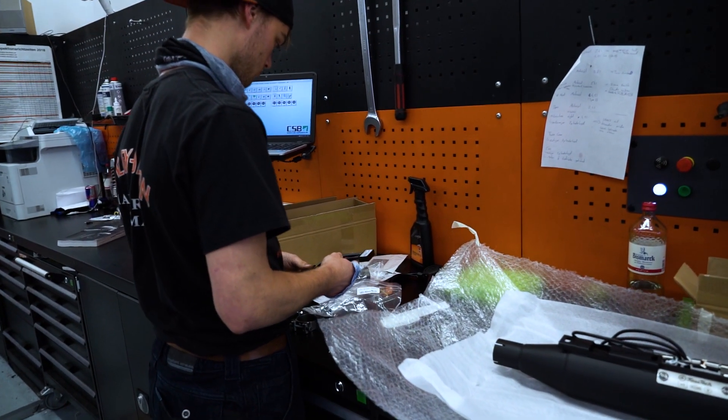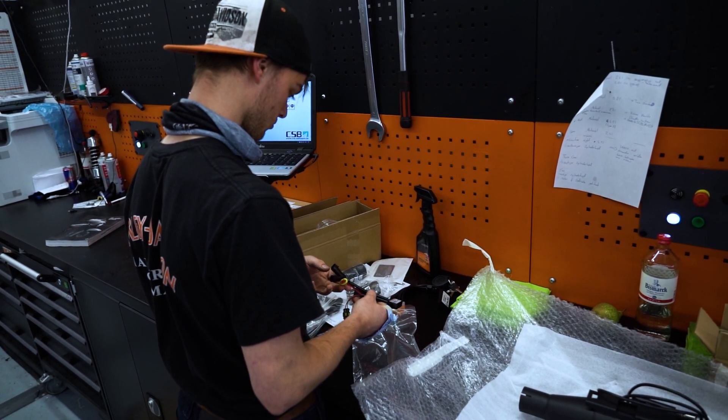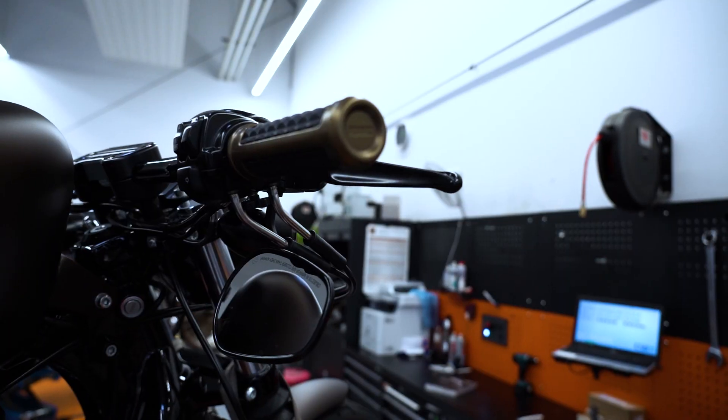Als ich bei Harley Hamburg Süd ankam, wurde ich schon von Sven und Lukas erwartet. Nach einem kurzen Schnack mit Sven ging es auch schon ans Eingemachte.